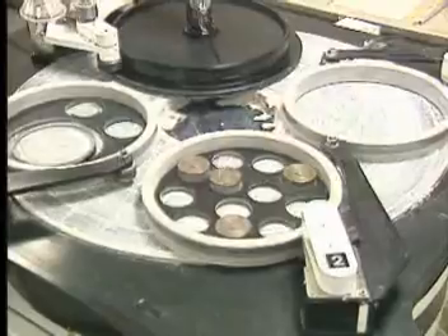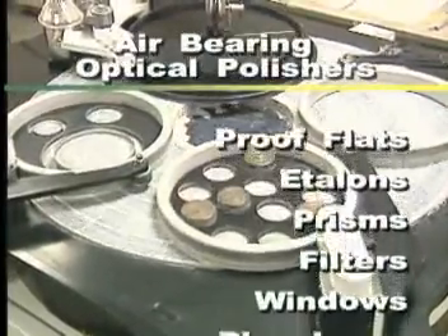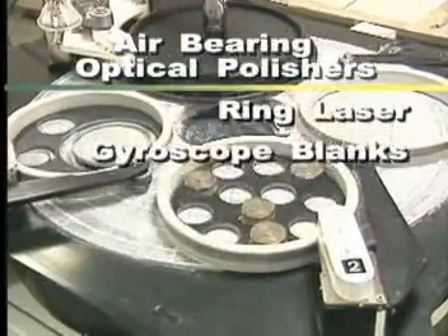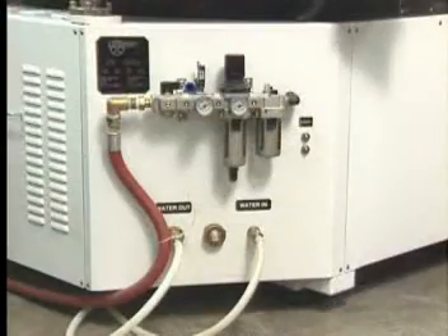These machines are designed primarily for the production of high quality plano optics such as proof flats, etalons, prisms, filters, windows and ring laser gyroscope blanks. The virtual elimination of vibration together with a recirculation water system to control pitch temperature lead to dramatically improved performance.